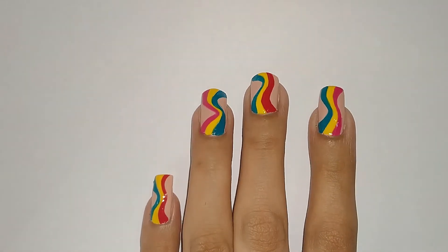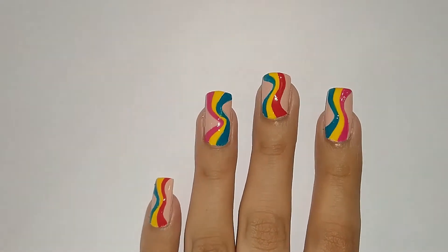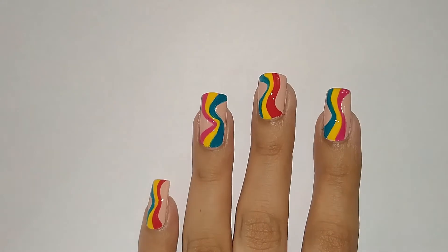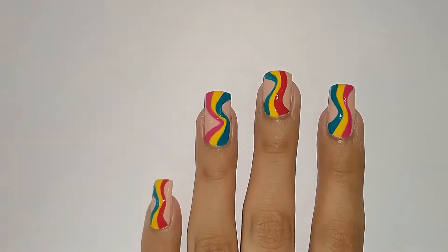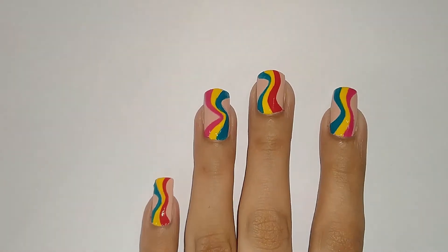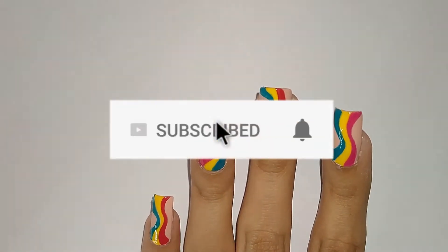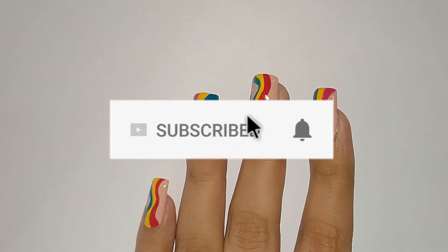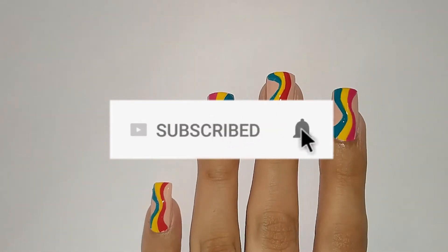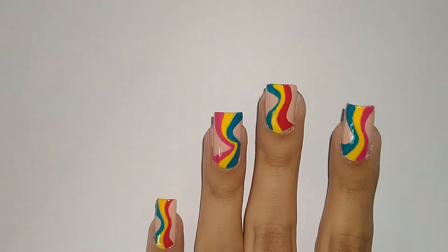Hey guys, welcome back to my channel! In today's video I will show you how to create this wavy nail design that gives me the retro 70s and 2021 vibes at the same time. Before I get into the tutorial, please do subscribe to my channel if you haven't already and also hit on the bell icon. Now without any further delay, let's get straight into the video.